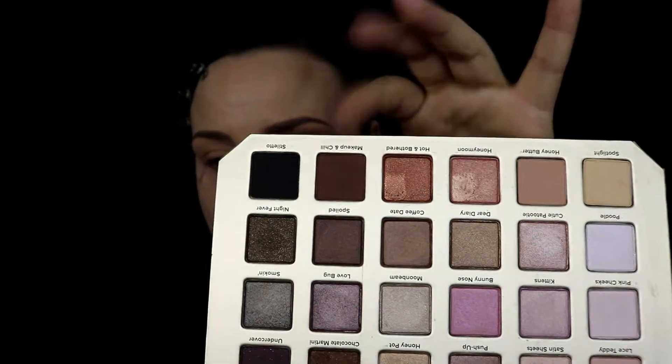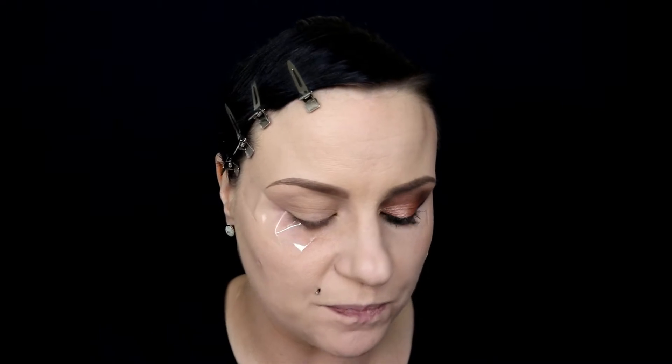Moving on, I'm gonna grab a shade called Makeup and Chill, which is this dark brown shade. The more I've used it, the less I really like it — it kind of catches in places where I have wrinkles, which is not cute. It works though, you just have to spend more time blending. I'm applying this all over my entire crease and turning my brush sideways to blend it upwards and outwards.